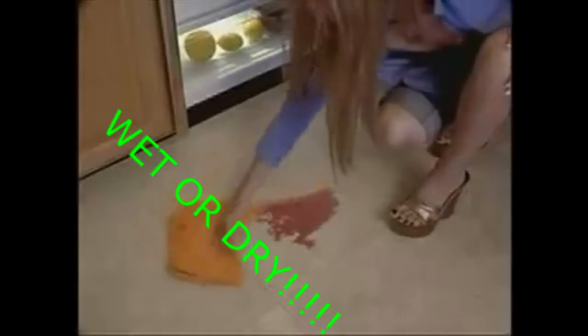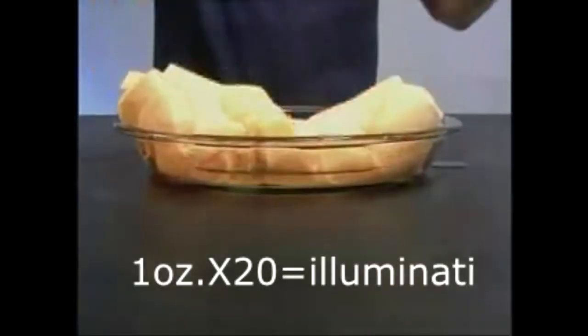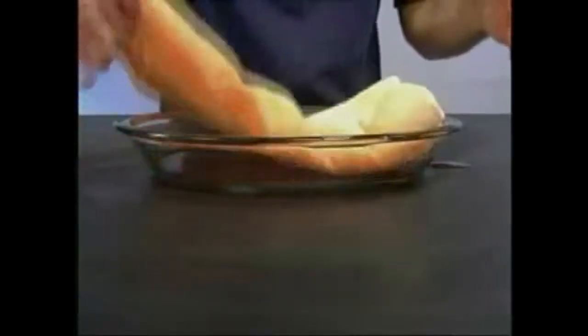A regular towel doesn't work wet. This works wet or dry. ShamWow holds 20 times its weight in liquid. Look at this — it just does the work. Why do you want to work twice as hard?